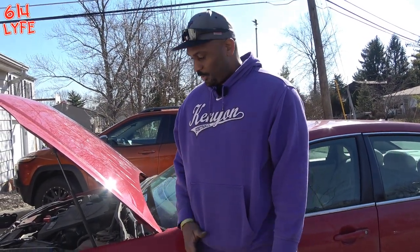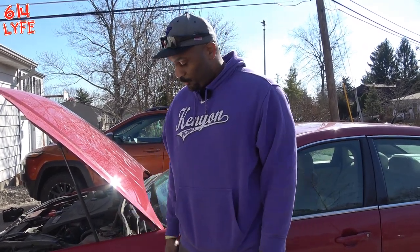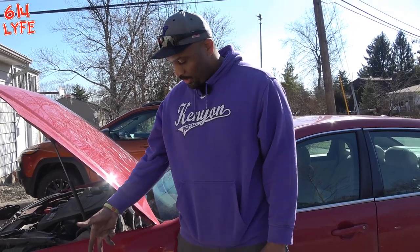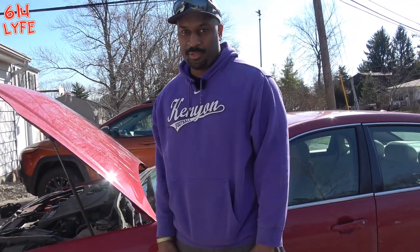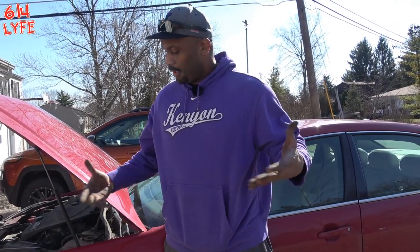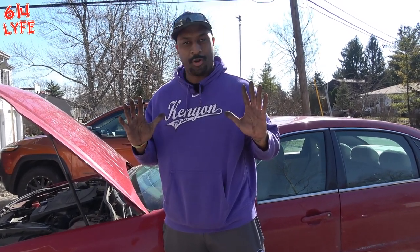If you go to the shop, they might try and charge you $300 for the front and $300 for the back. For $25 to $27 with tax, I bought my two front brakes and was able to change them myself. The backs are a little cheaper because they're slightly smaller, but the process is exactly the same for all four tires — so for about $50, that's all it'll cost you to change your brakes, and a little hard work.